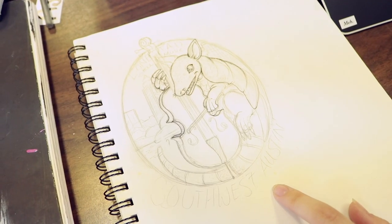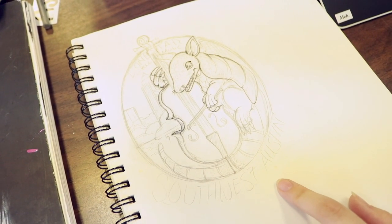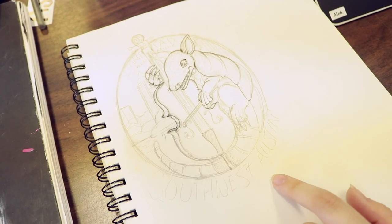I'm a graphic designer and illustrator — I went to school for graphic design and got a bachelor's in graphic design at the Art Institute of Austin. So I'm designing this to be kind of like an oval sticker with an armadillo playing the cello.